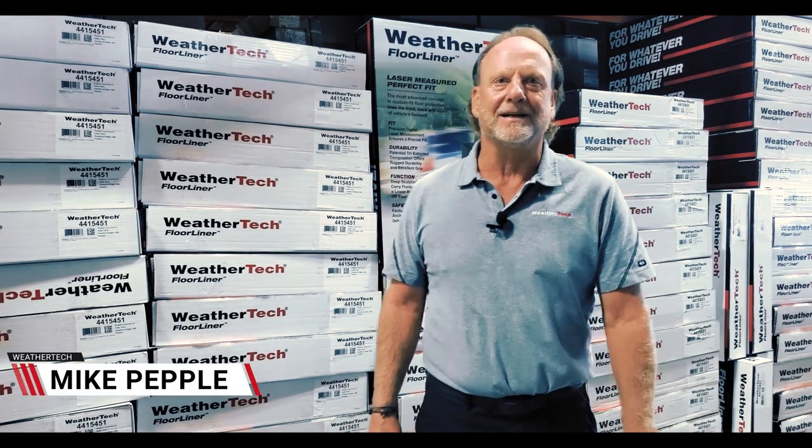Hi, I'm Mike with WeatherTech. You know, it's amazing how many of today's iconic companies started from such humble beginnings, usually in somebody's garage, and that's the story of WeatherTech.